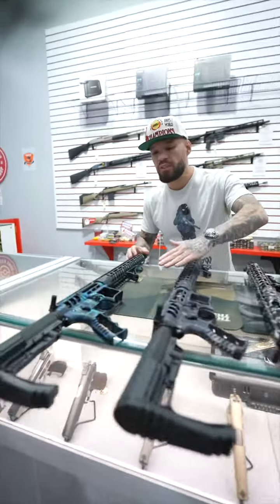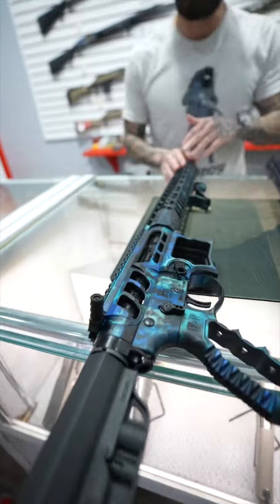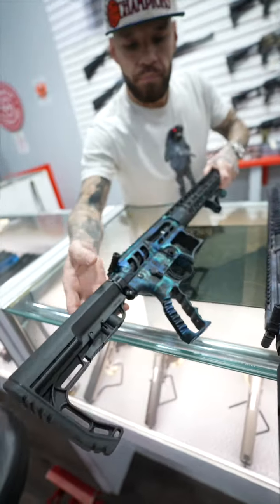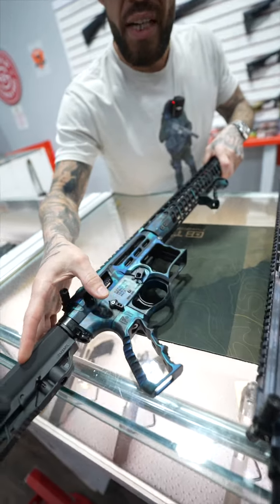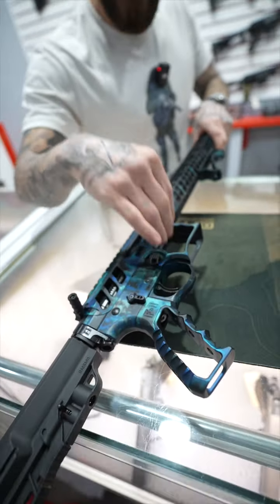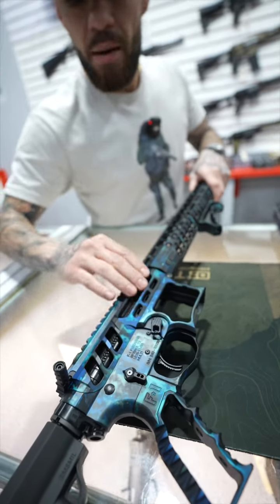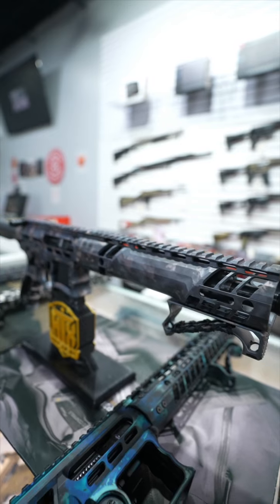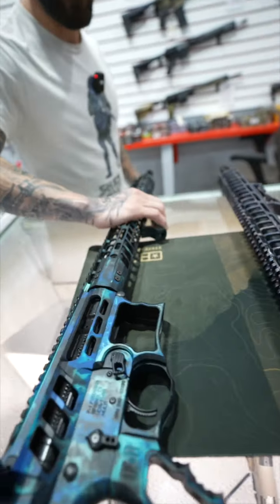Starting over here, check out these different colorways. Everything on these is going to be ambidextrous — from their charging handle to their safety selectors, extended mag release, skeletonized pistol grip, skeletonized magwell, and ports on the upper all the way to the handguard.